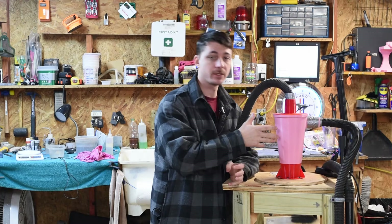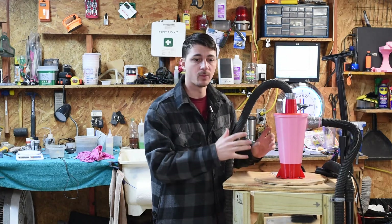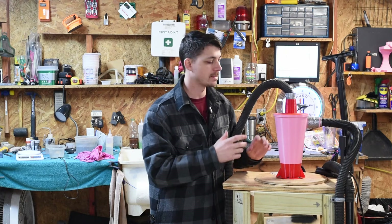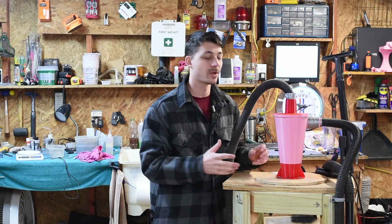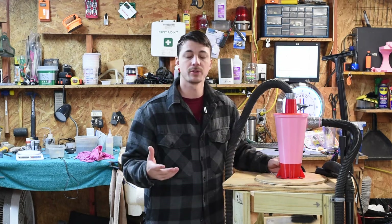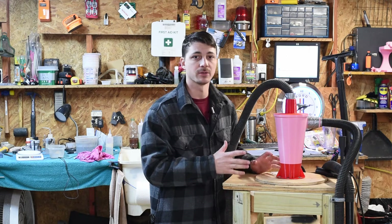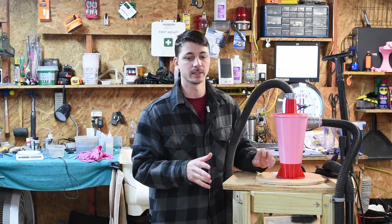Alright guys, so here's the cyclone that I'm talking about. Basically this is a dust separator system that will prevent any kind of trash from getting into your vacuum. Your shop vac filters will last much longer and it's a lot easier to clean this thing than it is to clean out a shop vac. What I'd like to do today is show you the printed piece but also do a demonstration on the amount of dust and trash that actually gets separated when you're vacuuming up. 99% of the trash will get separated, so your vacuum will last much longer and it's a lot less work to clean it.